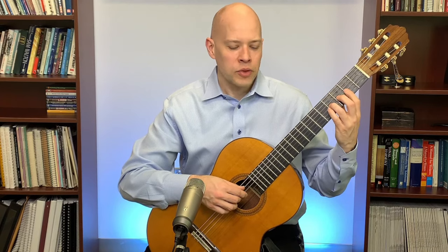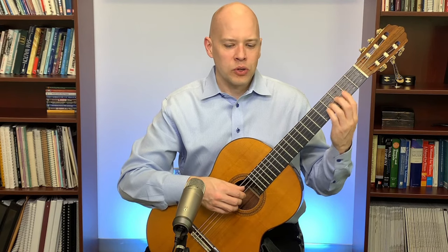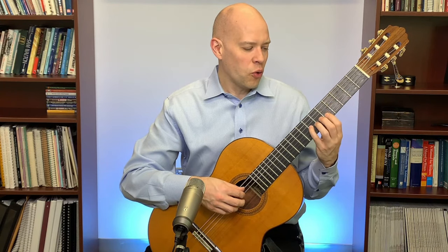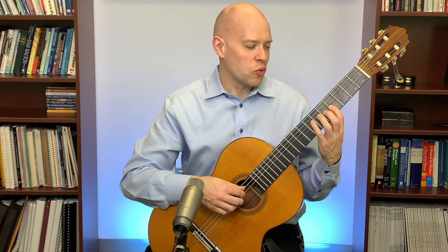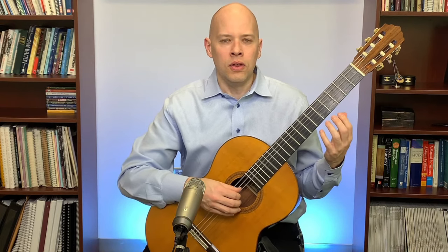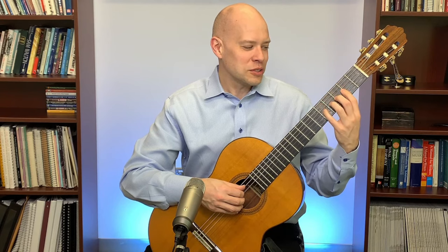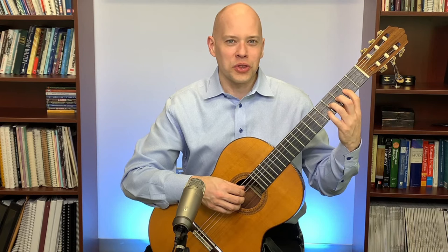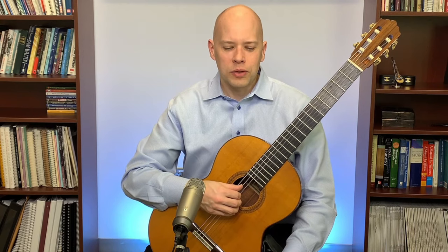That is the shift — essentially from first finger in second position to third finger in fifth position. There are other possibilities: some people do one-three-four as they shift up, not a strict position; others do four-two-one then slide the one going back down. But with the standard Segovia fingering it's second position to fifth position and back, using first finger shifting to third finger.